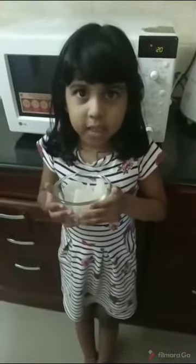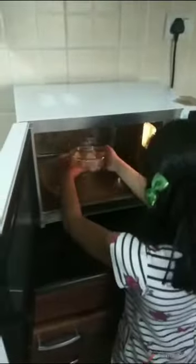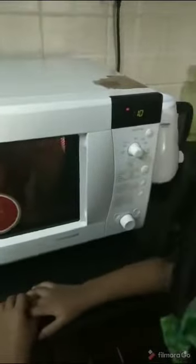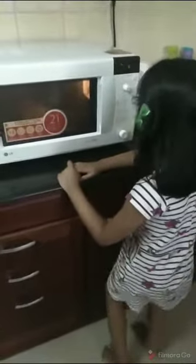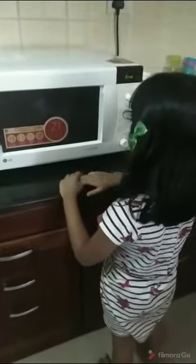First, we need to melt the soap base. Put it in the microwave for 15 seconds. Now it's done.